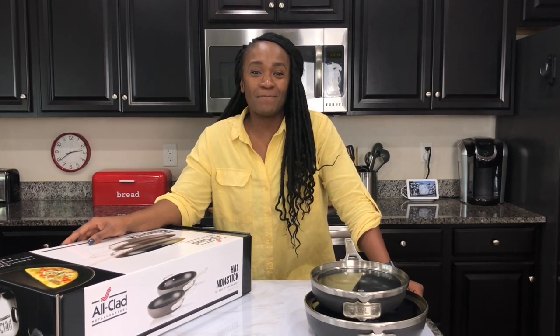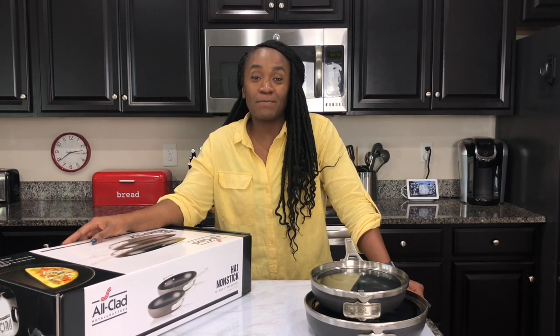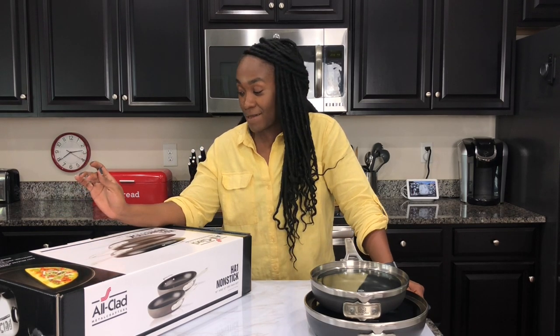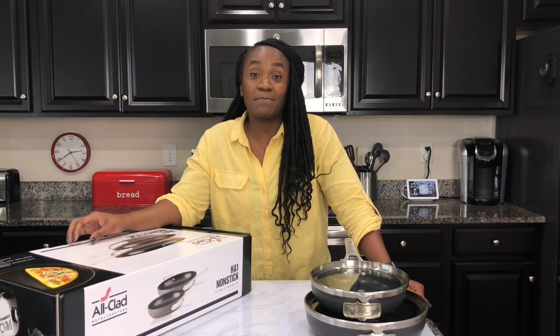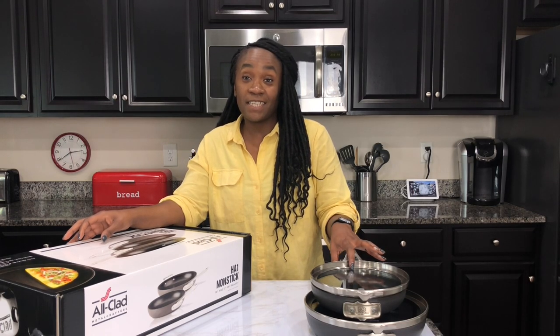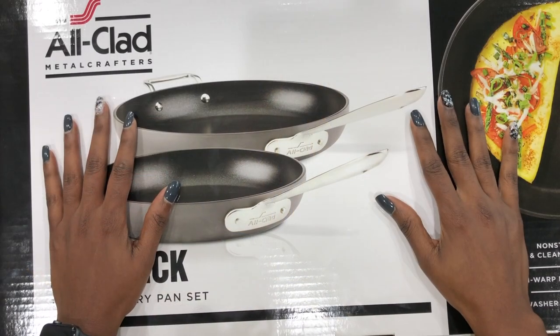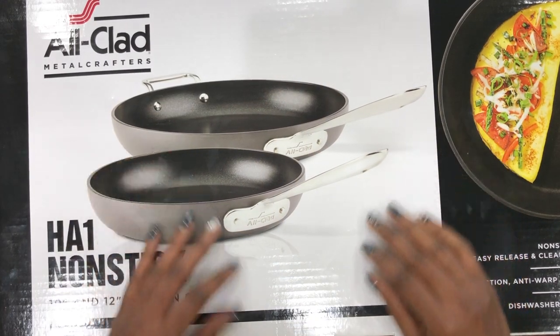Hey guys, welcome back to the kitchen. If you're new here, welcome, and to my subscribers, welcome back. Today I'll be doing an unboxing of my All-Clad non-stick fry set and I'll be doing a comparison to my Calphalon non-stick fry set. If you like these types of videos, just keep watching. Let's unbox this and see what we're working with.